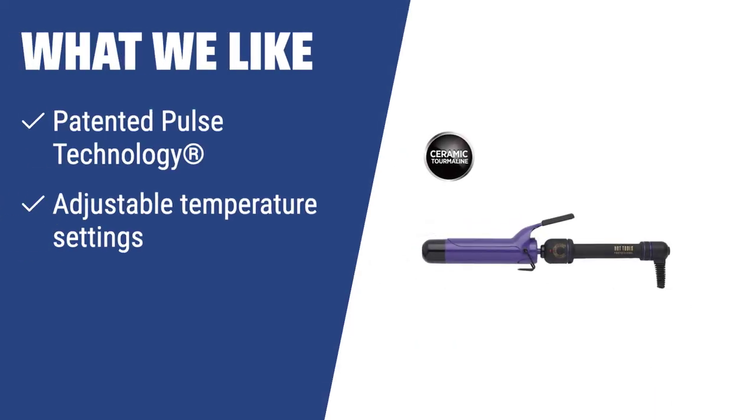What we like: If you want a curling iron with patented pulse technology for fast heating, adjustable temperature settings for hair-type customization, and multiple sizes for different curl styles, you should consider this.